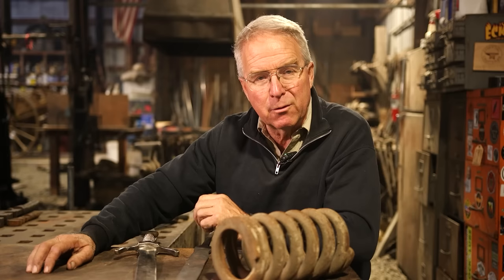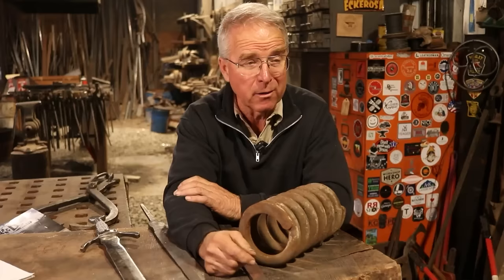When I stepped into blacksmithing here about 18 years ago, I realized that my grinding technology around here, which just consisted of a six-inch bench grinder, was woefully inadequate.